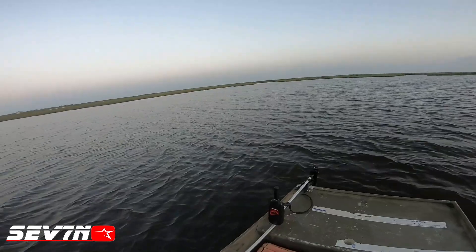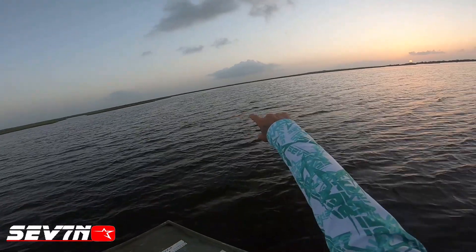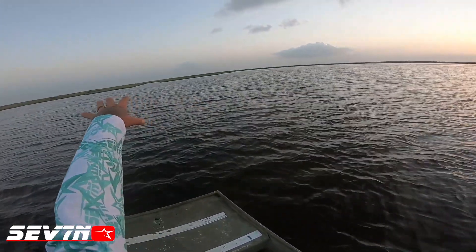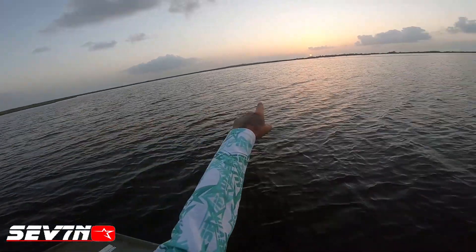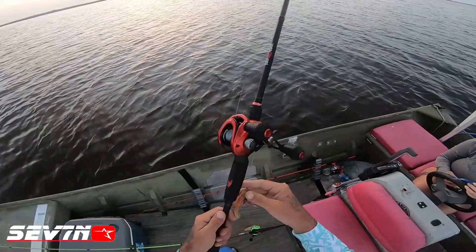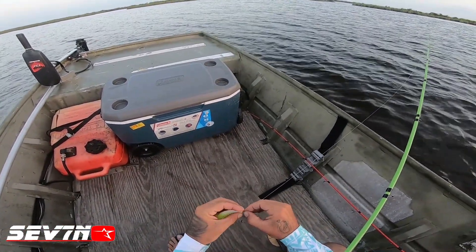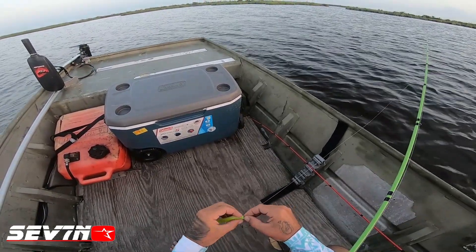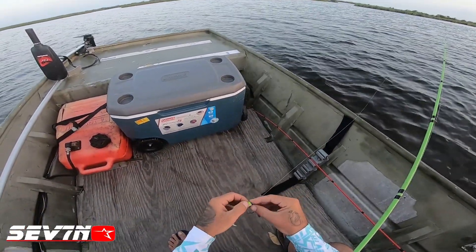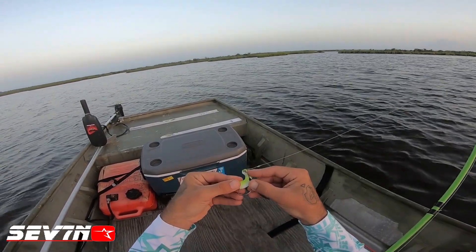We made it and you can see how I was saying on the Google Map — that big slick full of grass, that dark area — there you go, it's full of grass. But look at all these cuts — that's all broken-out marsh. We're gonna fish in there, we're gonna fish all this. Let's see — I'm going with the Spongebob color, and let's see what we can do.